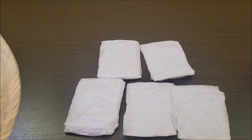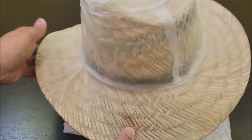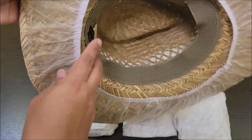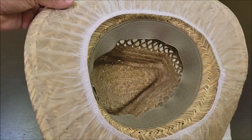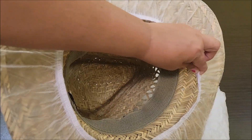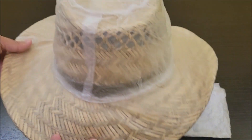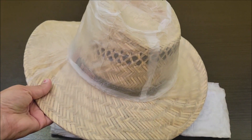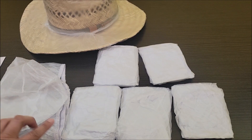I went ahead and covered a hat just to show you an example of what it looks like. I made sure the whole top was covered, which it was able to do with the elastic. The opening is still shown, but you are able to cover the whole hat to keep it from getting dirty.